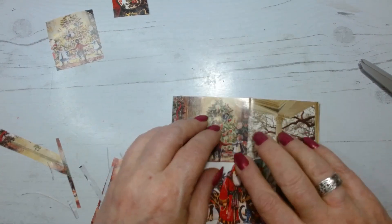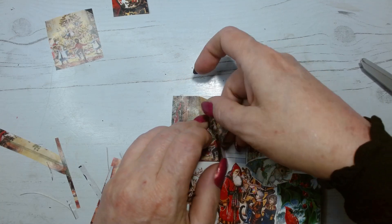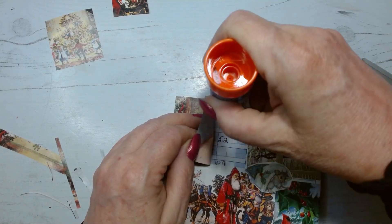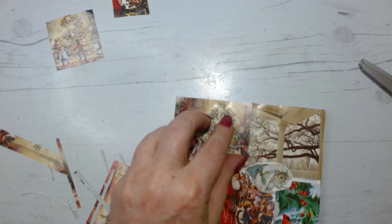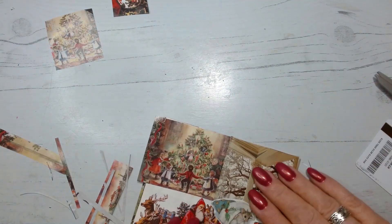I just wanted Santa's hat to show because it's not the regular Coca-Cola Santa — it's the old-fashioned European or Nordic Santa. Norway, Denmark... I forget where that whole thing started with the reindeer and all.